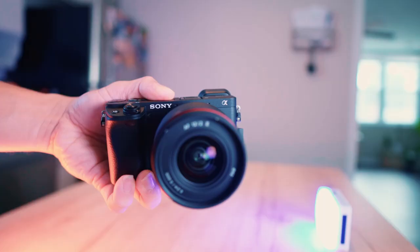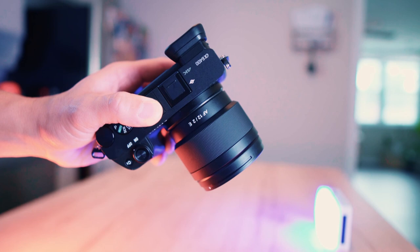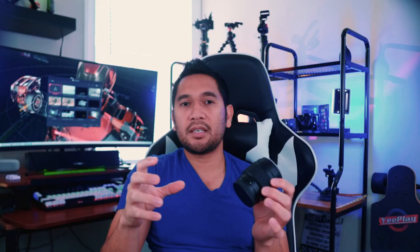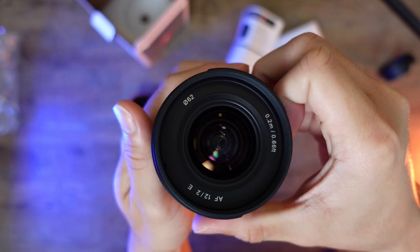It only weighs 225 grams on my scale, which is a really great pairing on an APS-C camera for a very light vlogging setup, and it looks great on the A6000 series cameras. It has a 62mm filter thread mount for any filters such as ND filters that you want to screw in front of the lens.